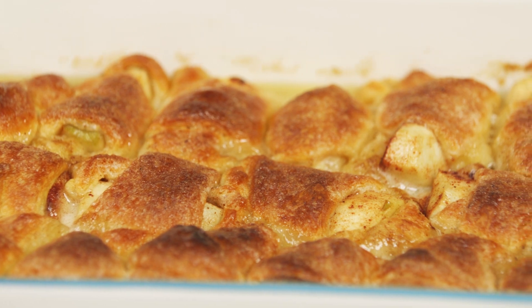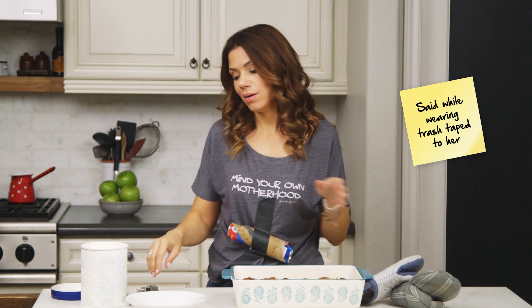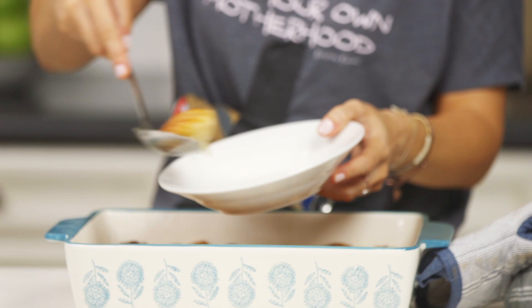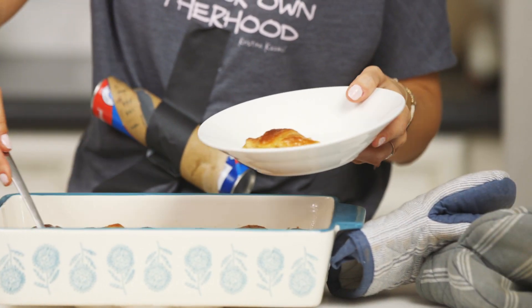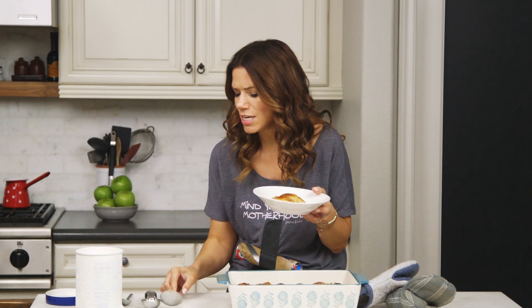Oh my goodness. I feel like I should have dressed up for this fancy occasion. If my grandmother was here, she wouldn't judge me for not making these completely from scratch. You know what she would do? She would take like three of these and shove them in her pie hole and enjoy them. They smell so good. They look so good. Yum.